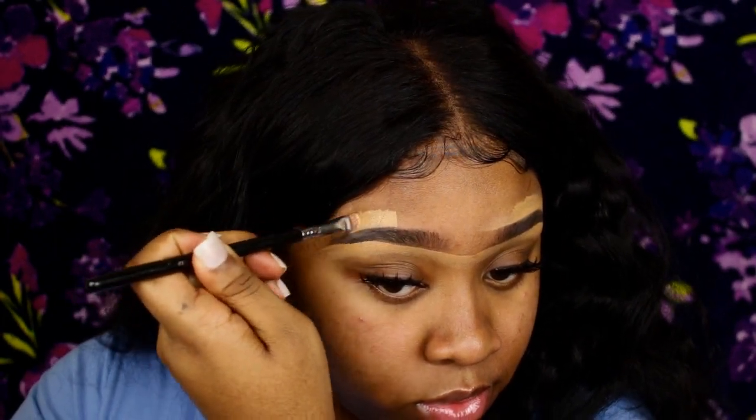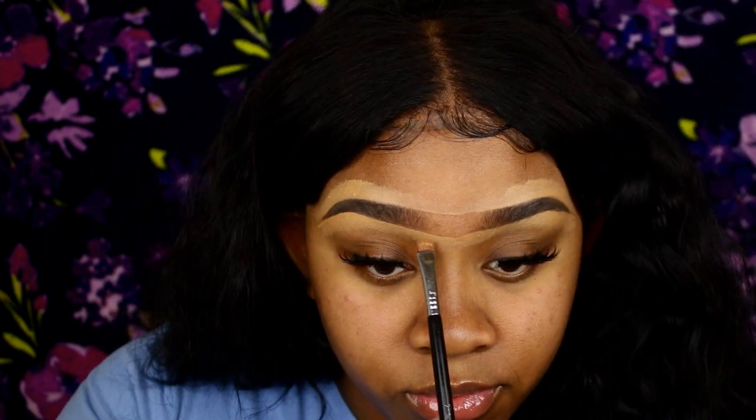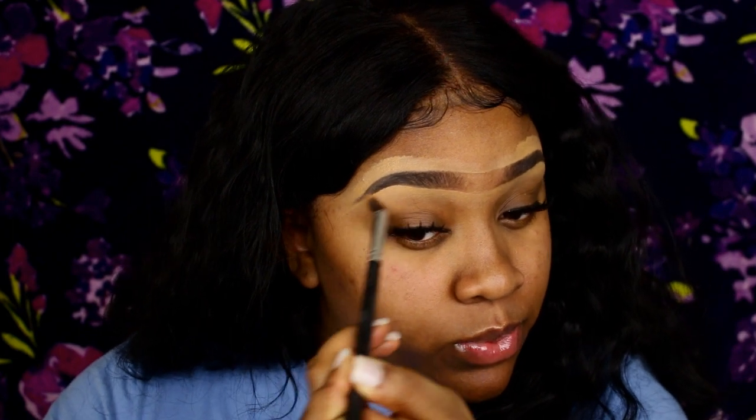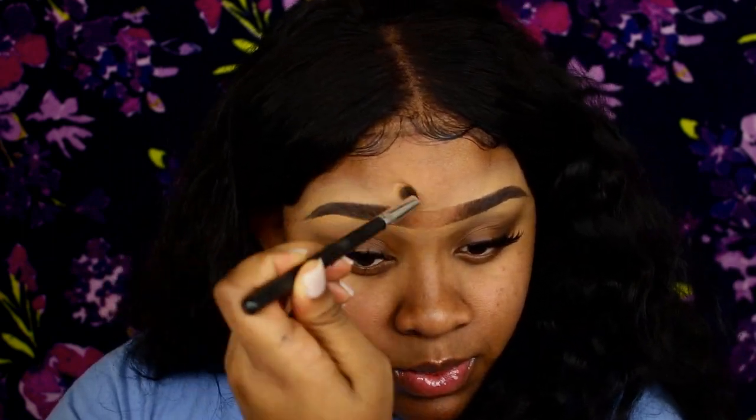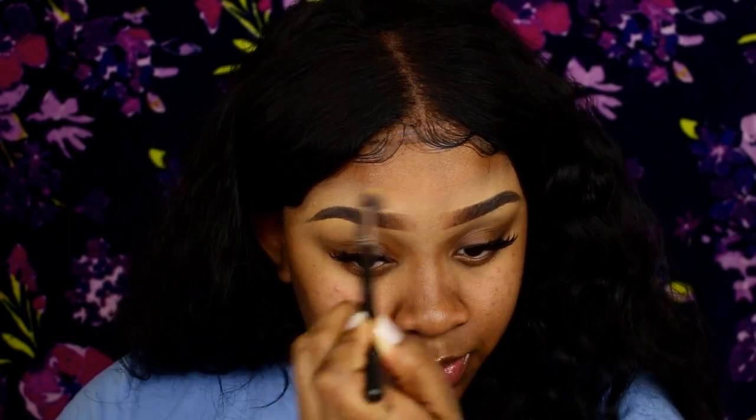Then I do the same thing on top, connect it, and blend it out with a regular blending brush. If you want to keep a natural look you don't have to use concealer, or you can use a shade that matches your skin tone. I blend it out around my brows and then blend the very middle so I won't have that unibrow anymore. My concealer is lighter right now because I'm doing a dramatic makeup look — I know how to match my shade.